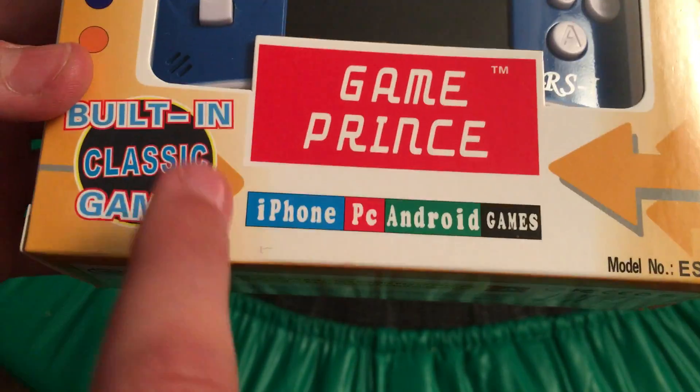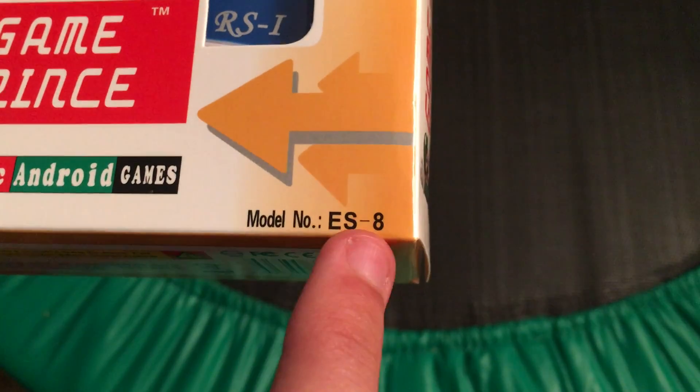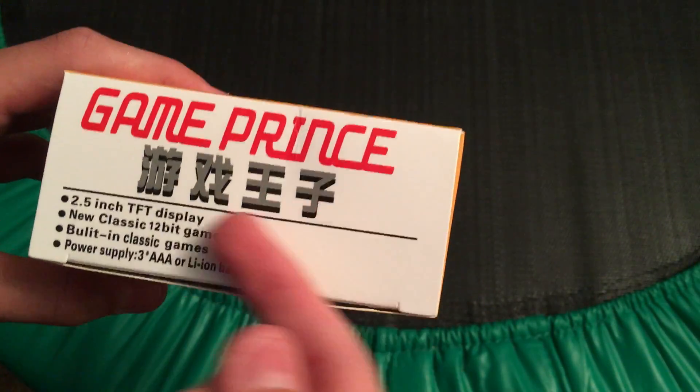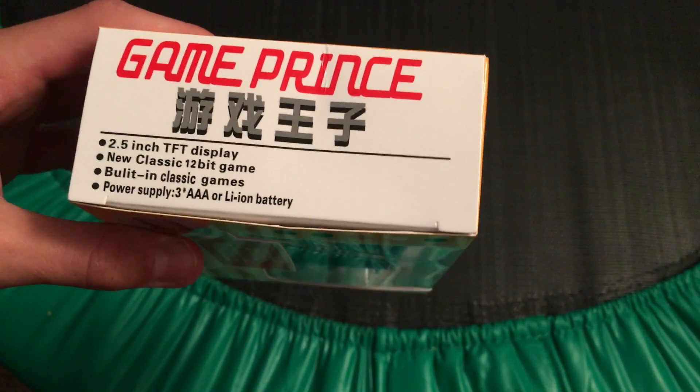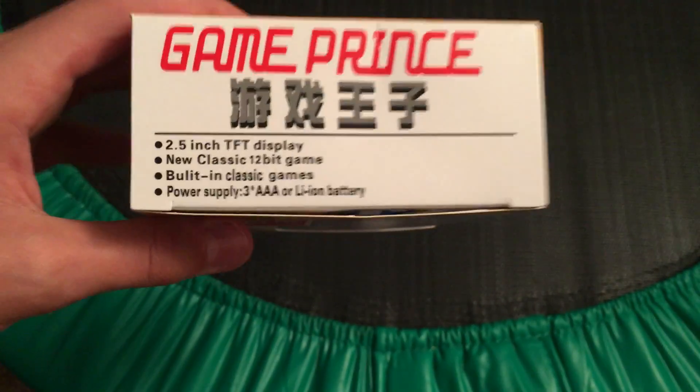It also shows built-in classic games, game prints, iPhone, PC, and Android games. The model number is ES-8, then a little peace sign. If we look at the side, it says 'game prints,' and then in Chinese — I think it says game prints as well. Please let me know in the comments.